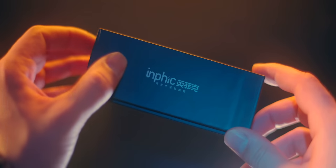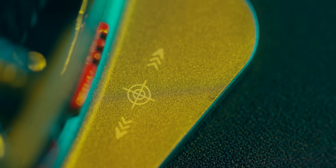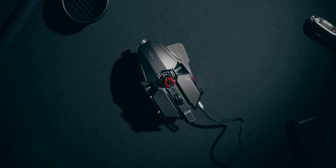Wait a second, these mice still exist in 2021? In our bubble search for the best performing, the best lightweight gaming mice, I thought it'd be really cool to take a look at this bizarre, really weird gaming mouse from back in the day, although it's still sold today as something modern.